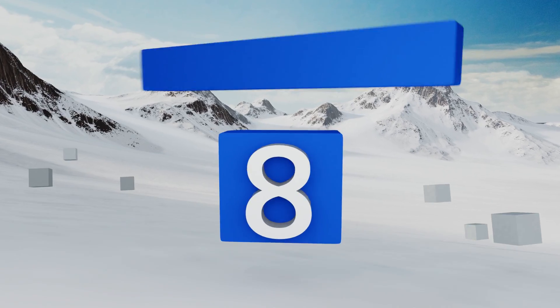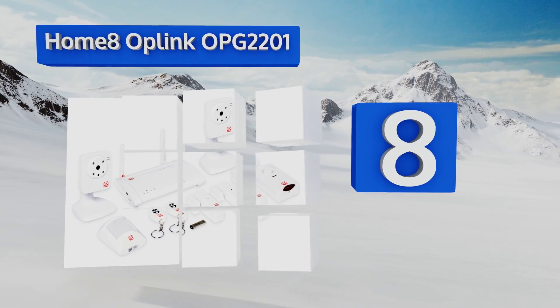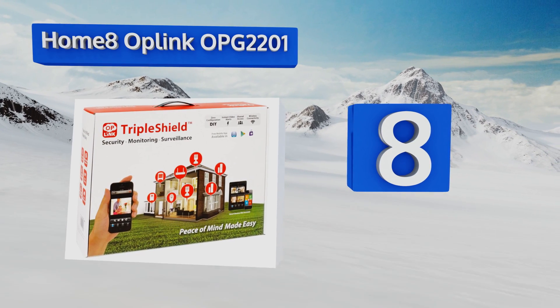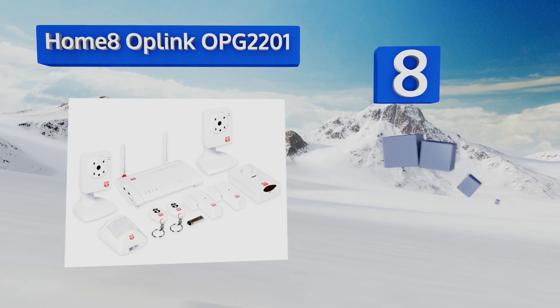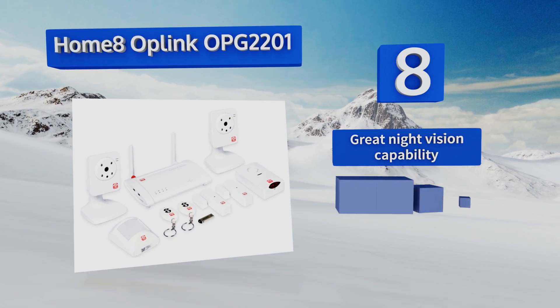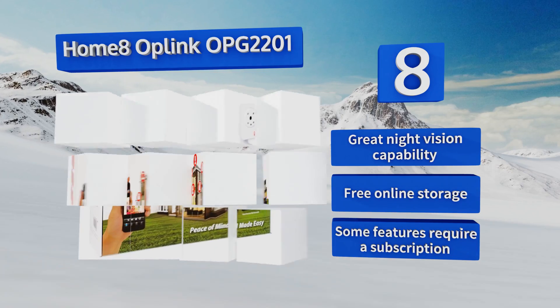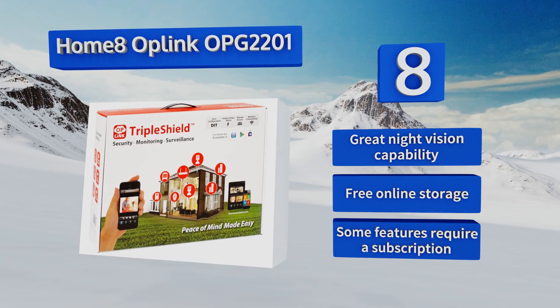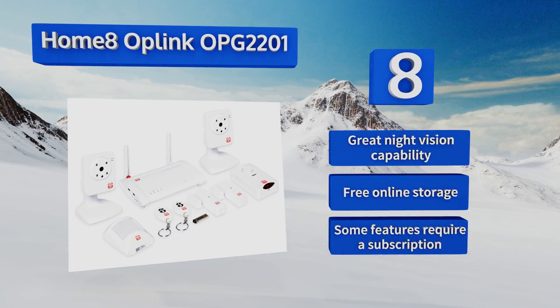At number eight, if you're looking for a user-friendly monitoring solution for your house or office, the Oplink OPG-2201 makes a great choice. Its intuitive Android, iOS, or Windows app allows you to receive real-time video alerts and push notifications anywhere. It features great night vision capability and free online storage, however some of the features require a subscription.